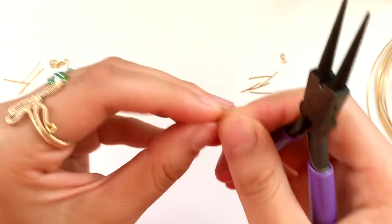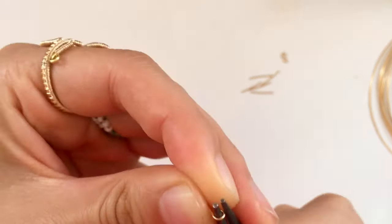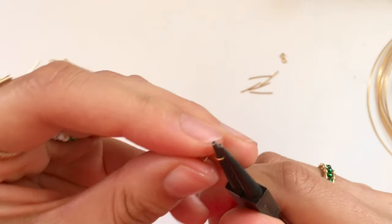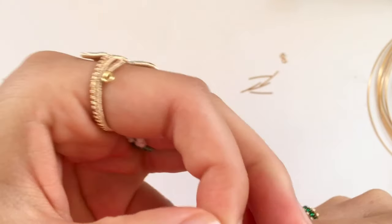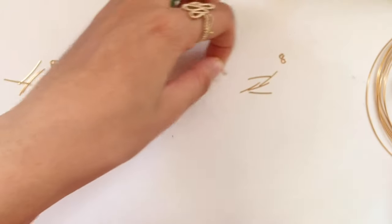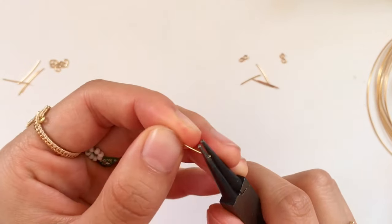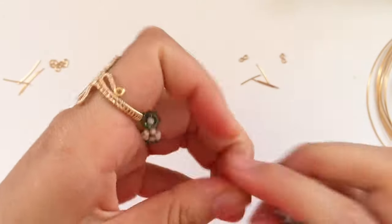Now I'll show you how to make the infinity segments. Again, this is trial and error. You're going to make two loops on either end, but instead of them both facing the same direction, they're going to face in opposite directions to form an infinity loop. It took me a few tries to get the thickness of the loops right — meaning how far along the round nose pliers to move to make the loop. If the loops are too small to use up the full 1.5 centimeters, you can always just cut less next time.